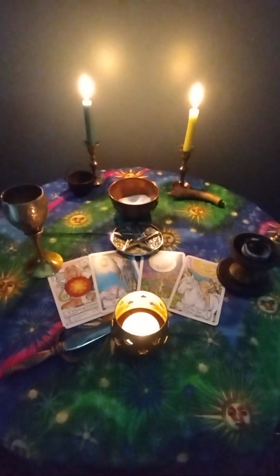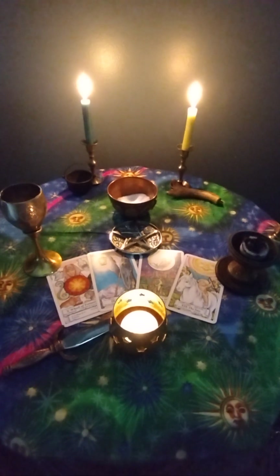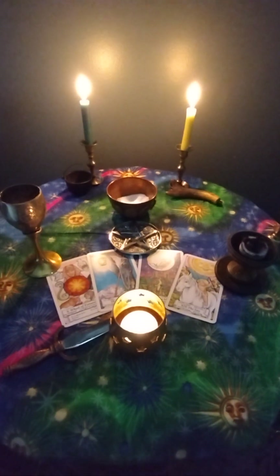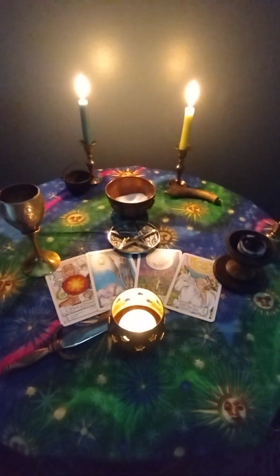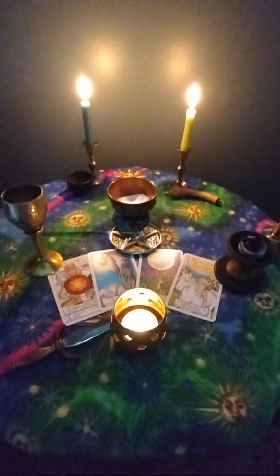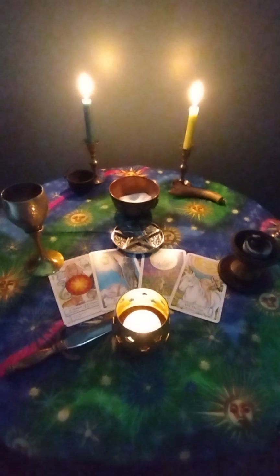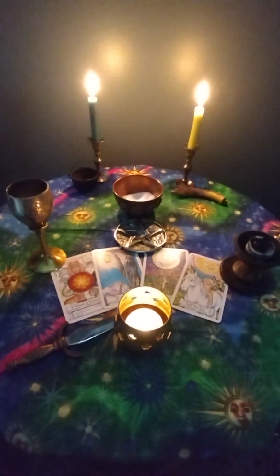What is grounding? Grounding is being connected to the planet Earth where we live. Grounding is being connected to the 3D world, this dimension that we live in — the here and now, your physical body, the dirt, the trees, the blood running through your veins, the animals, your family, the here and now.